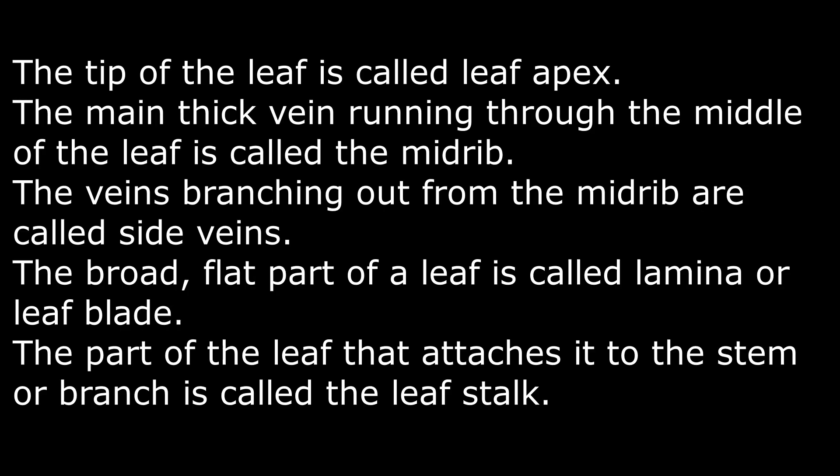Let's understand what we have learned in this video. The tip of the leaf is called leaf apex. The main thick vein running through the middle of the leaf is called the midrib. The veins branching out from the midrib are called side veins. The broad flat part of a leaf is called lamina or leaf plate. The part of the leaf that attaches it to the stem or branch is called the leaf stalk.